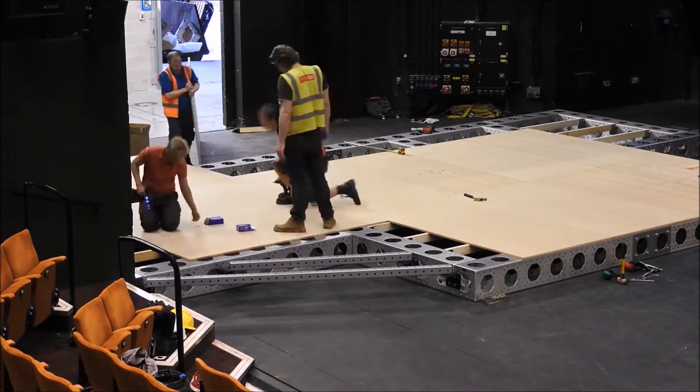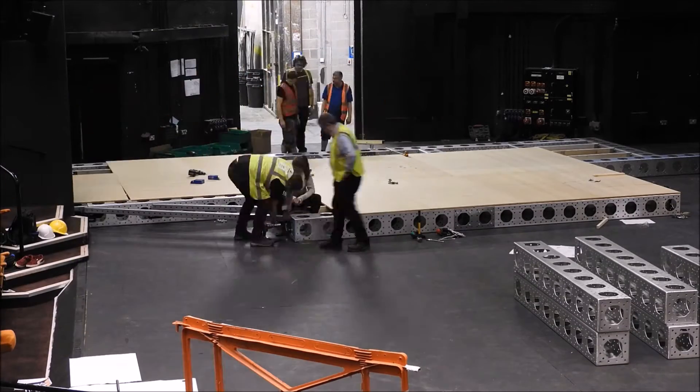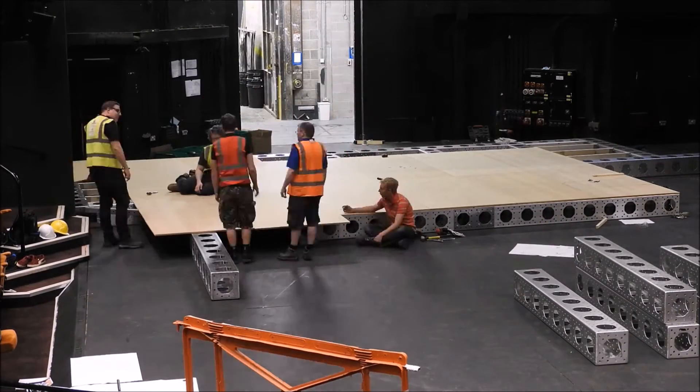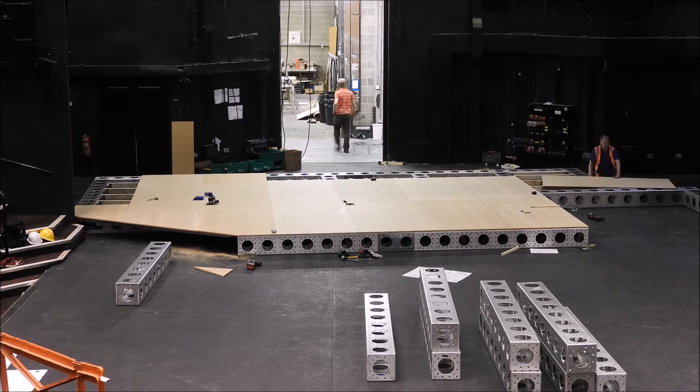Building the structure however was very exciting. The opportunity to work with what is effectively Meccano for adults was a lot of fun. It brought back a lot of childhood memories for all of the crew actually, and it became quite a fun day to explore and experiment with the structure.